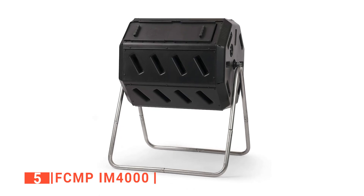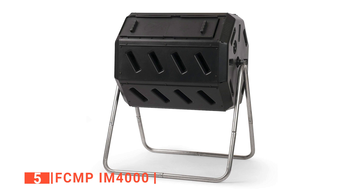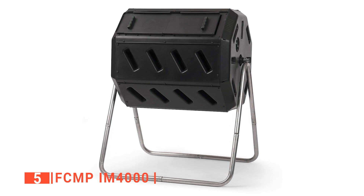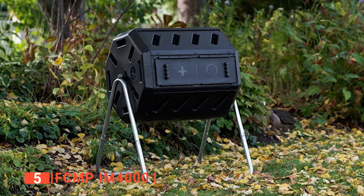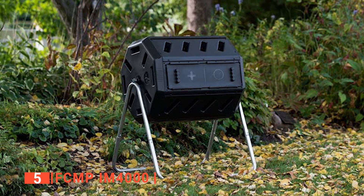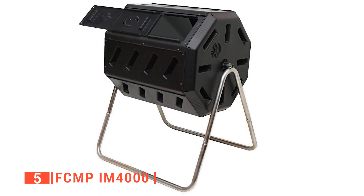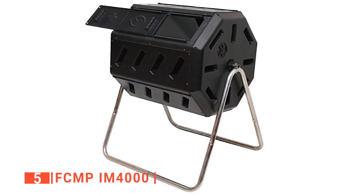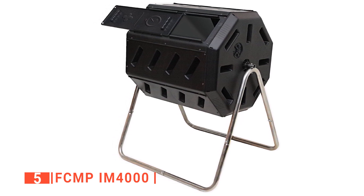We like that the FCMP has two composting compartments, so while one compartment is full and composting, you are building up more materials for compost in the second compartment. You can also swap sides as you deem fit. This compost bin is built with non-toxic post-consumer recycled polypropylene materials, so you don't have to worry about polluting your environment. Its frames are built with high-quality galvanized steel resistant to corrosion, so no matter how moist or dry the weather is, your compost bin will not rust.